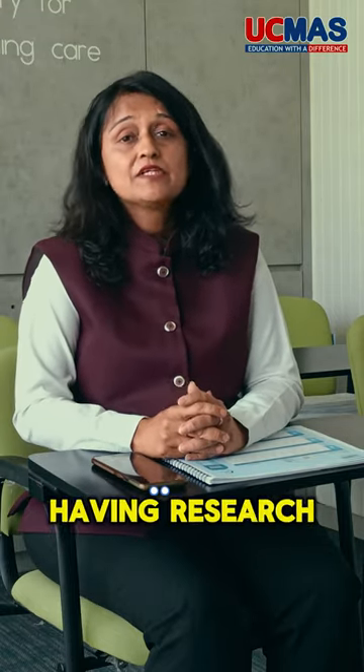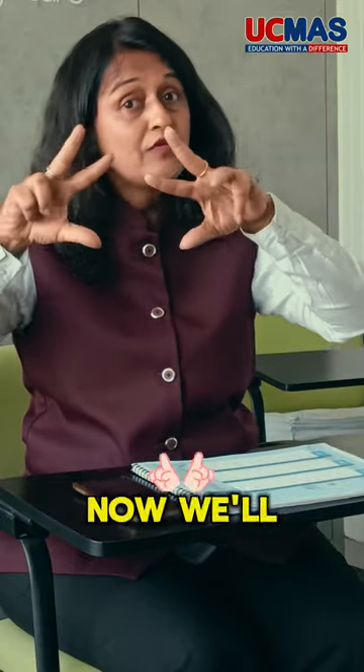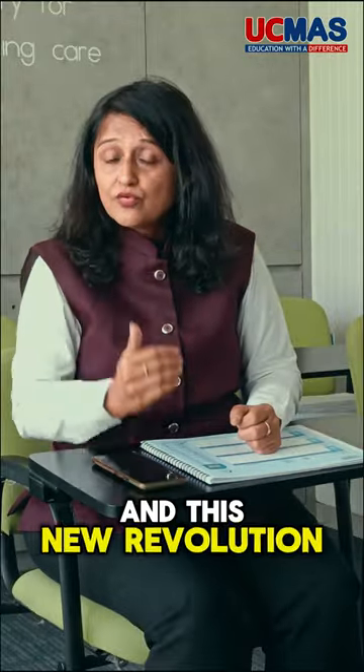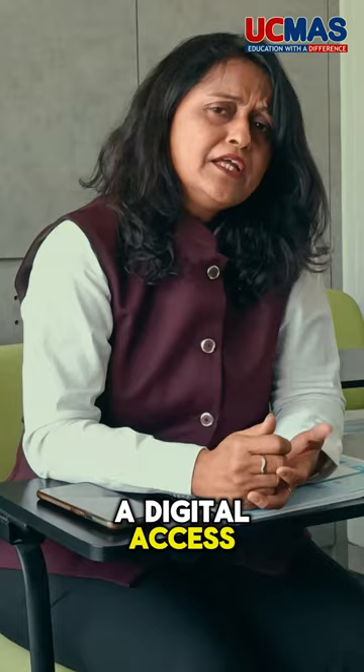As far as our UCMAS program is concerned, we are continuously having research and development. When it was beginning worldwide, we had one hand, two fingers, then we came with four fingers, and now we'll be having the six finger technique. This new revolution brings a six finger technique to the program.